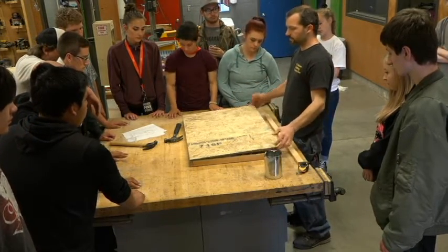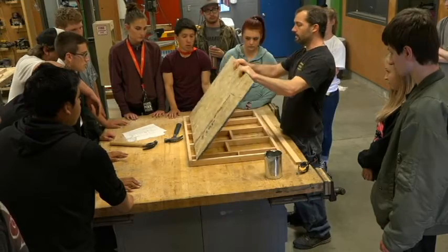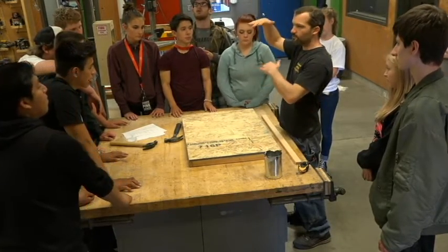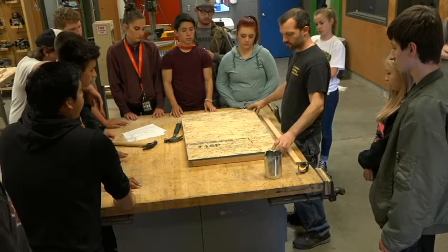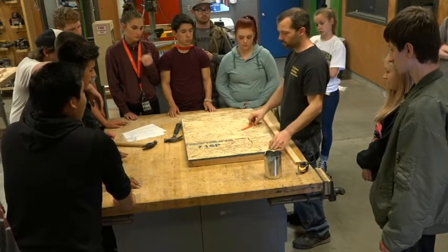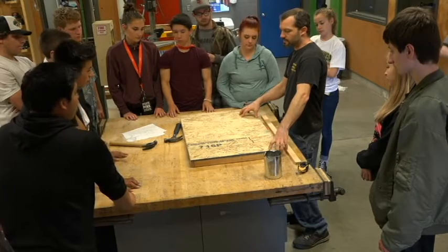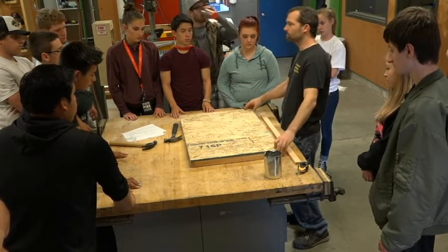This is called OSB — it stands for Oriented Strand Board. It's a type of plywood made up of a whole bunch of little pieces of scrap wood squished together. They put it in a huge clamp about as tall as the ceiling and it comes down and squashes about 20 sheets at the same time. When I've been framing houses I've seen a perfect imprint of a pencil somebody dropped in there — it just got squashed completely around it. The downside is it doesn't do well with water; if it gets wet it'll start to expand and then disintegrate.